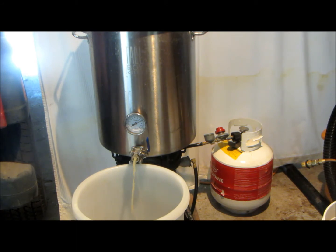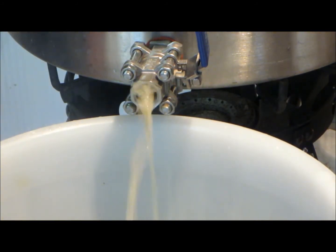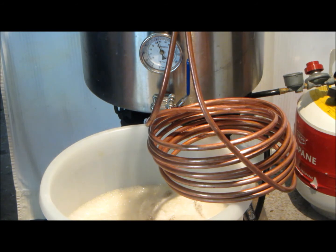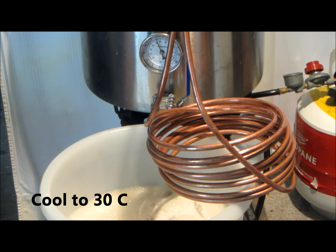We've completed emptying the liquid out of the brew kettle, added sparge water, and captured over 25 liters of liquid. I'm going to hook up my immersion cooler, which is simply a wound length of copper tubing — you can buy these at any home brew store. They're not ideal but they will cool the liquid down. I'm looking to cool it to around 30 degrees centigrade, at which point I'll be adding my yeast.